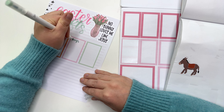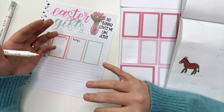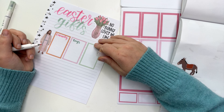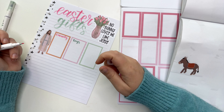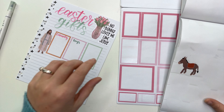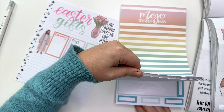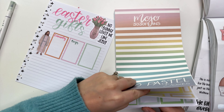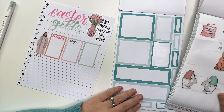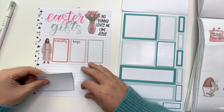We're going to do Easter first. Do I want to say baskets? Easter plans — no, plans isn't right, because of course we're going to do an egg hunt, and I'm going to have a box of what we're going to put in the eggs. Maybe just Easter gifts.